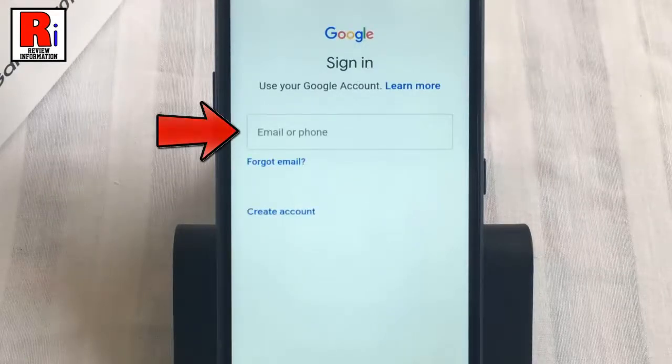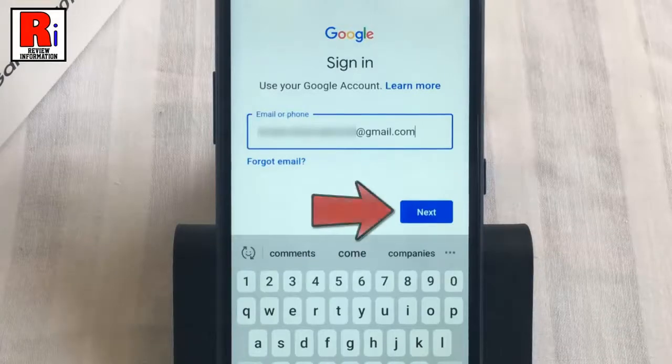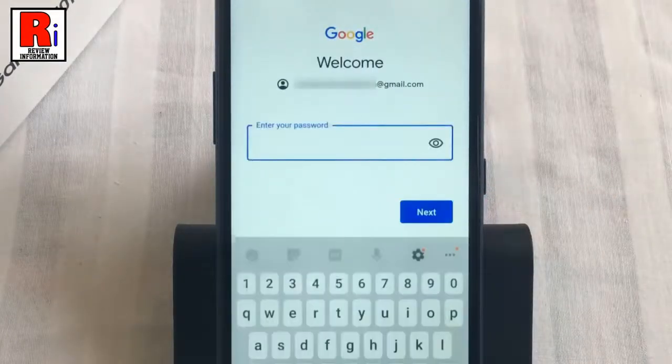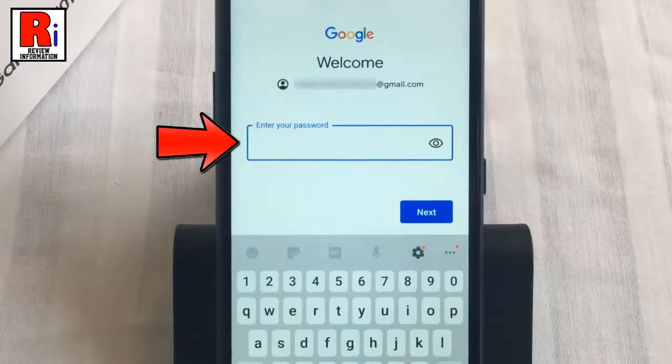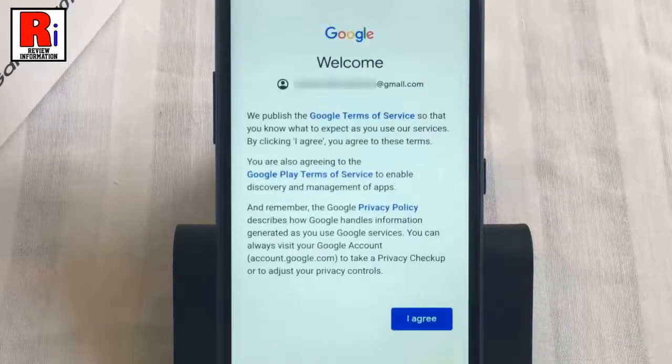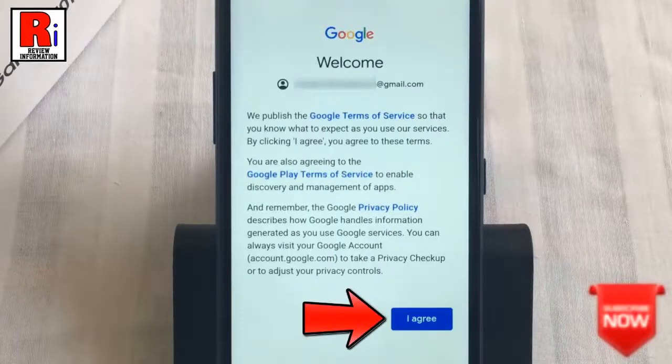Type the email address, then tap on next. Then enter your account password and tap on next. Now tap on the button: I agree.